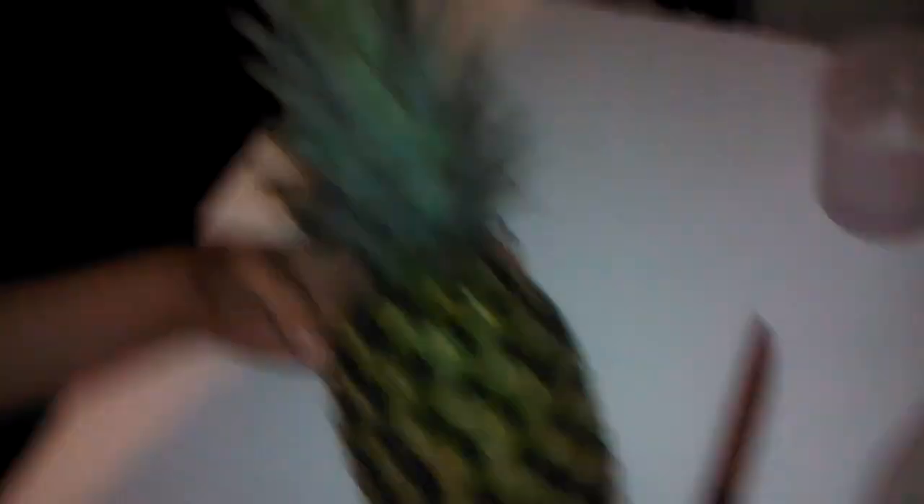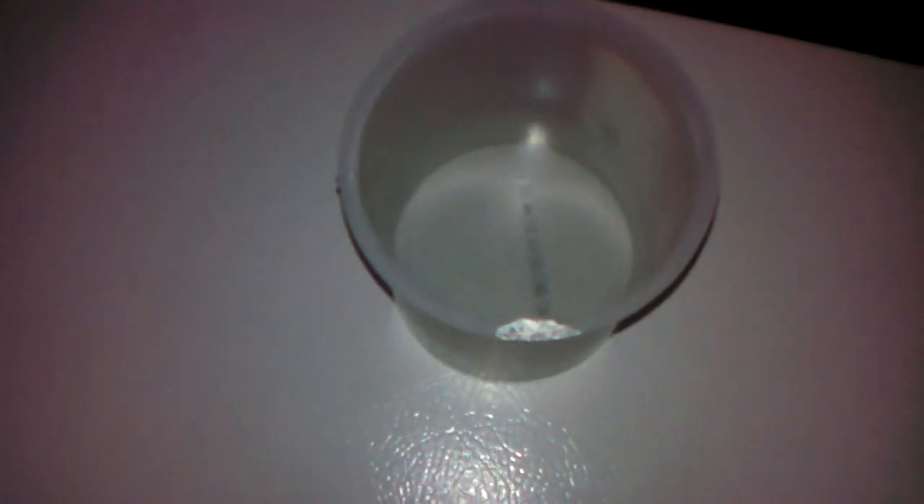The first thing you'll need is, of course, a pineapple. A knife. A container with filtered water. You'll need a jar with a lid and a plate.